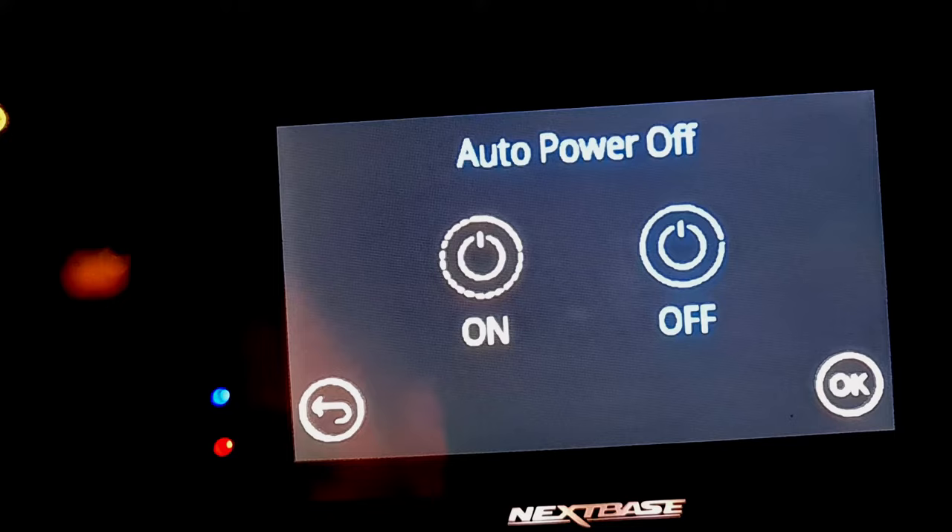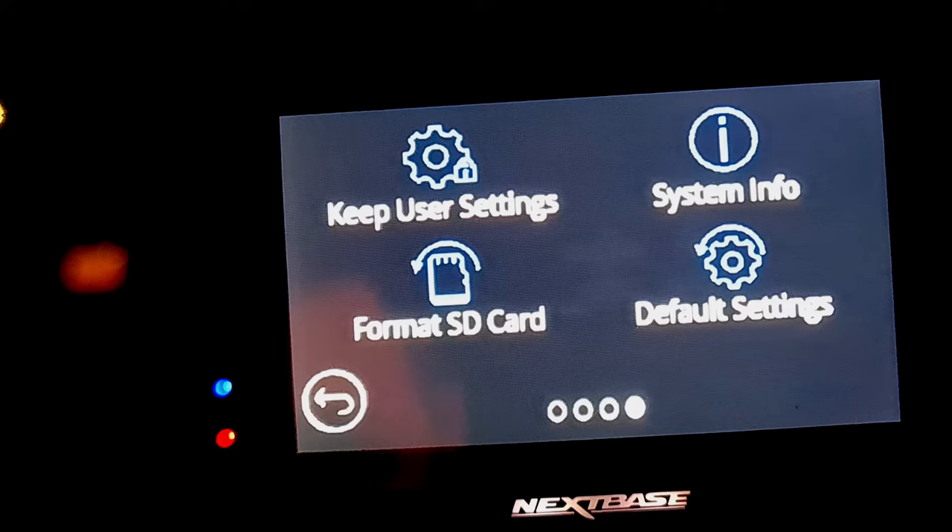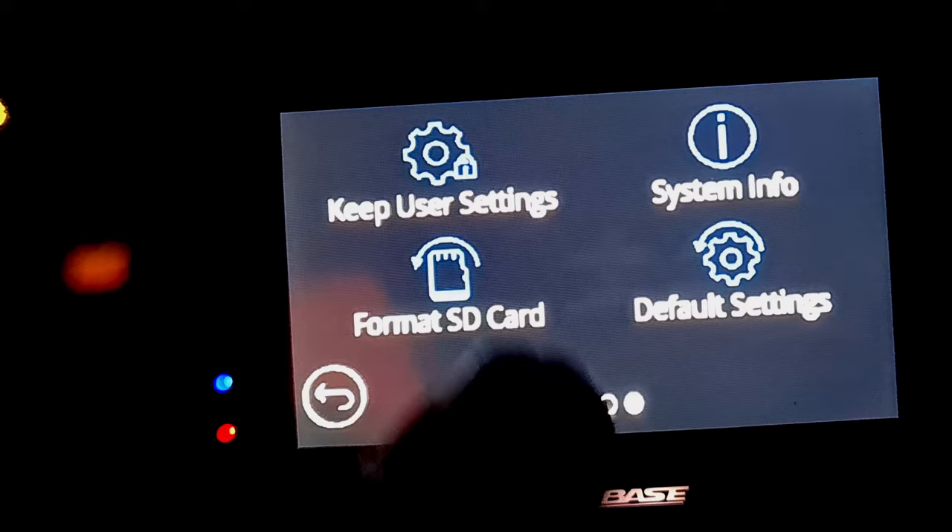Then come across to format your SD card. When you get your first SD card and put it in your camera for the first time, always format it to the camera just to make sure that it is formatted correctly. That's the six settings you must change on your Nextbase dash cam.